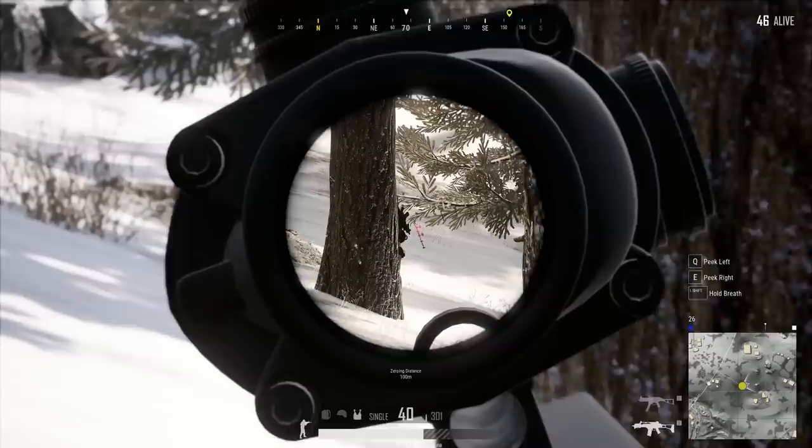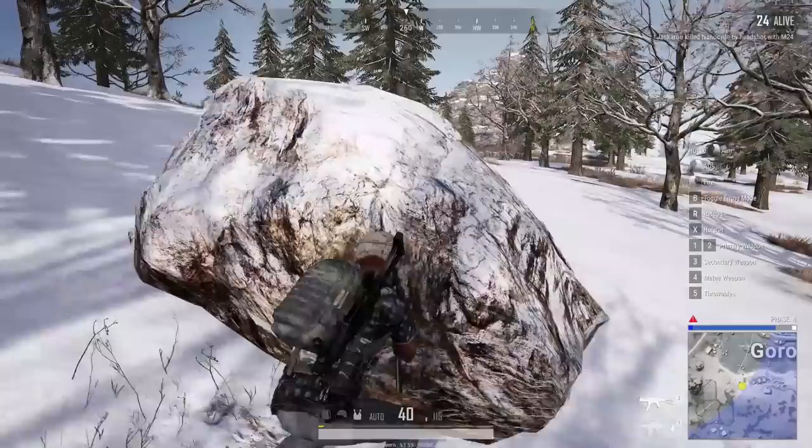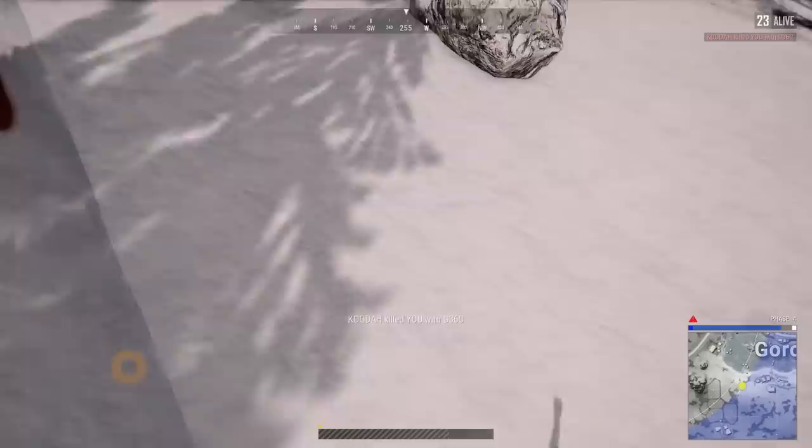After spending all our money in Paris, we tried to get a free chicken dinner in PUBG but were left to starve — it seems Russ does not want to feed us. Even the performance of the Hyperion could not make Russ better at this game, but we did get 76 fps on max settings at 4K.